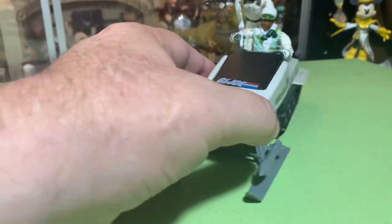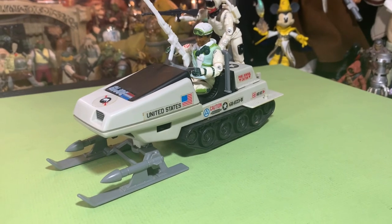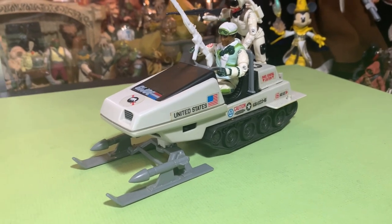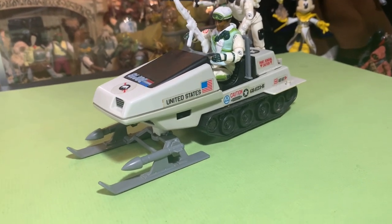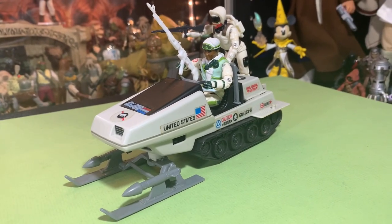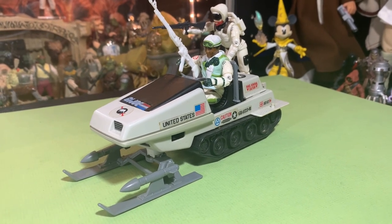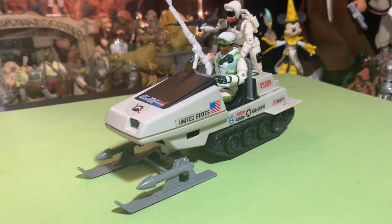I really like this Battle Bear — it's been one of my favorite vehicles since I was a kid and still one of my favorites to this day. I really do love this vehicle. Got to get those front guns though, that would be really cool.